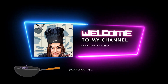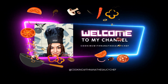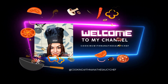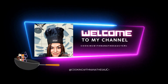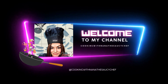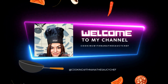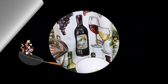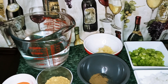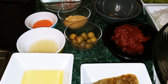Nana the Saucy Chef — please subscribe to my YouTube channel. Hey guys, welcome back to my channel. This is Nana the Saucy Chef. Today we're going to be making Arroz con Pollo.